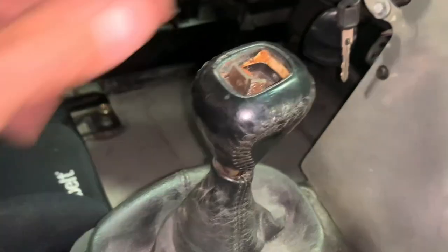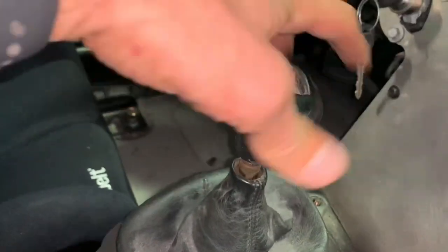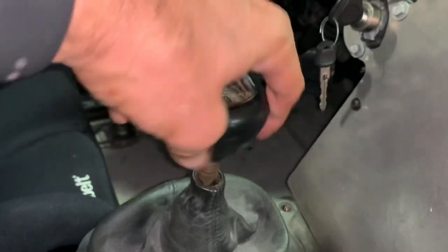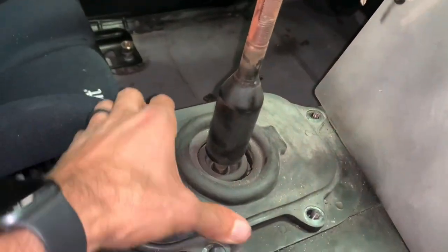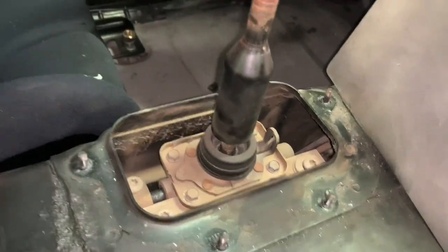There we go, and then this just unscrews right off. There we go — we can get our boot up and out of there, and then we can lift this up and out of the way and see what we need to get to.